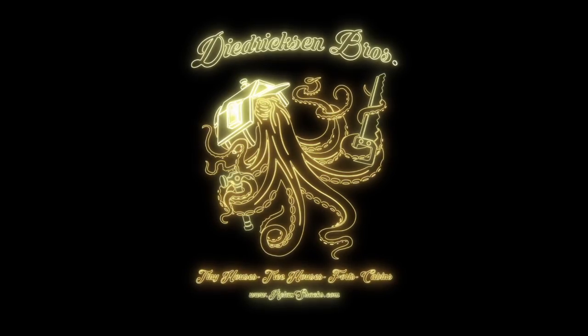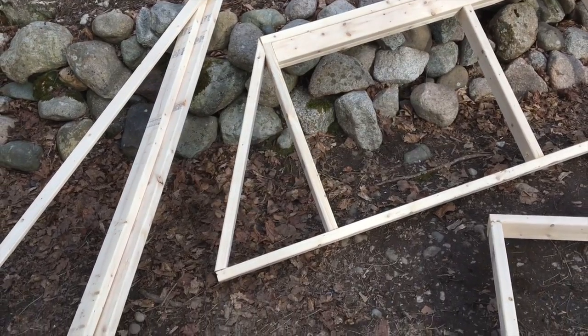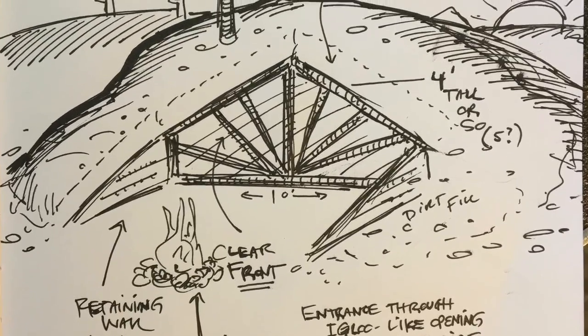We're recording a series of videos all based on a plan set I'm coming up with that's for sale now — an underground, super cheap escape camp dwelling. A ways back you might have seen a video where I was working on something called the Snapper, for lack of a better title.